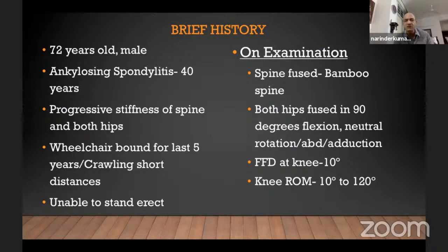On examination, we found that his spine was fused — bamboo spine, classical. Both hips were fused in 90 degrees of flexion. There was no rotation, no abduction, no adduction — neutral rotation basically. Fortunately for us, the knee had only 10 degrees of flexion deformity and further good range of motion was available.